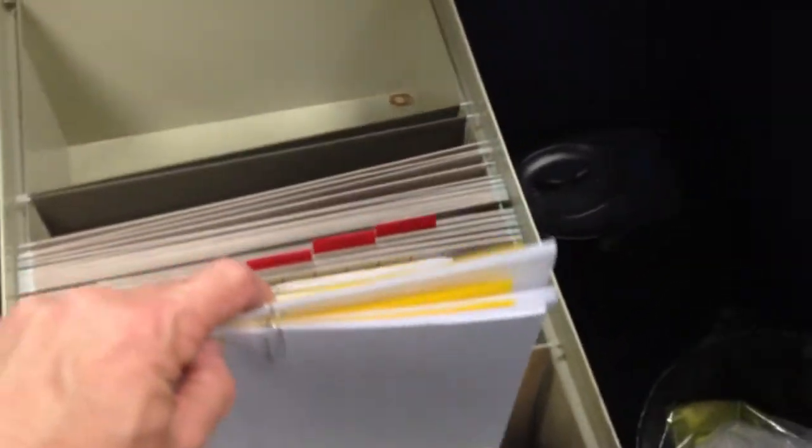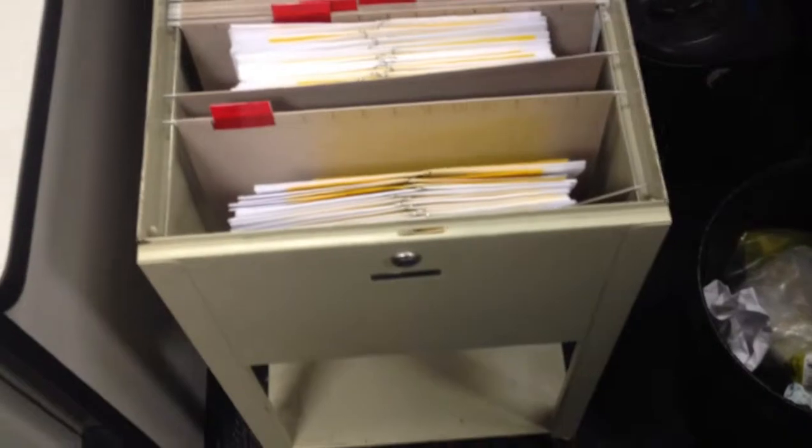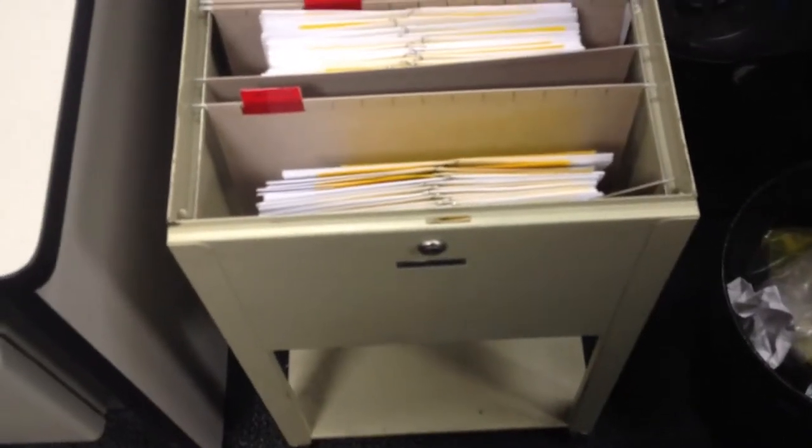I've flipped the paperwork around and now it's very easy to come over and grab a new hire packet — one, two, or three, however many people you're going to hire — and you're ready to go. Just standardizing something simple like this makes it a lot easier for everybody, myself and everyone else who uses this cabinet.